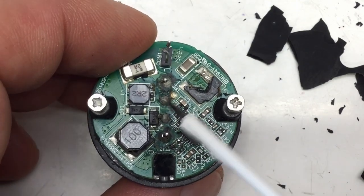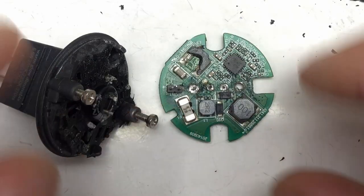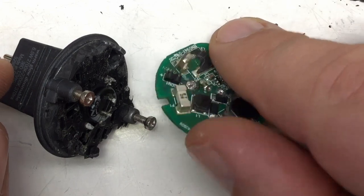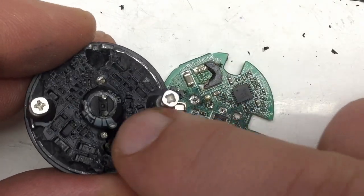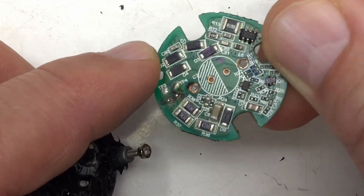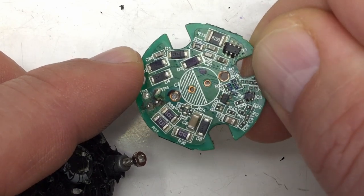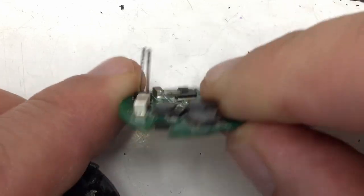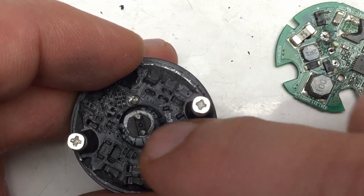I tried to desolder these connections here and get that board off. So much later I managed to get that board off — besides the soldering which was awful again, because through-hole and probably lead-free solder, I had to work against the potting material sucking the board down. And the board is, of course — I mean this is an LED light bulb — double-sided. And yeah, here's your bridge rectifier. And two of the wires I saw from above, they belong to an electrolytic capacitor. I'll try to dig that out next.